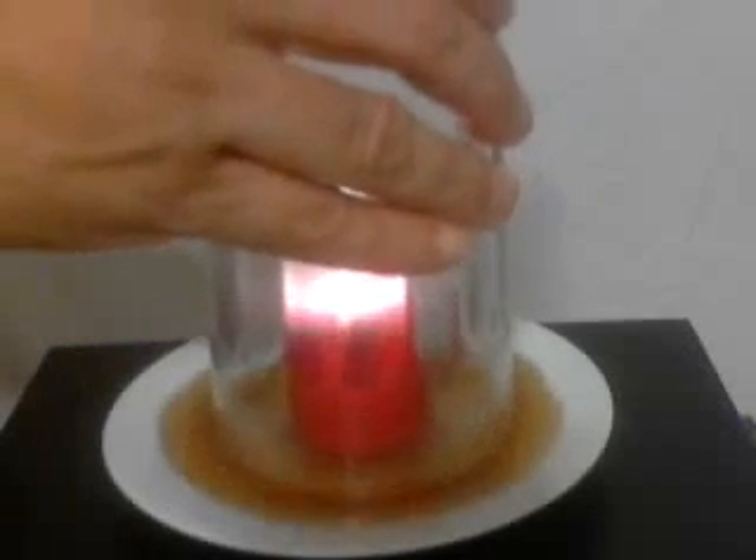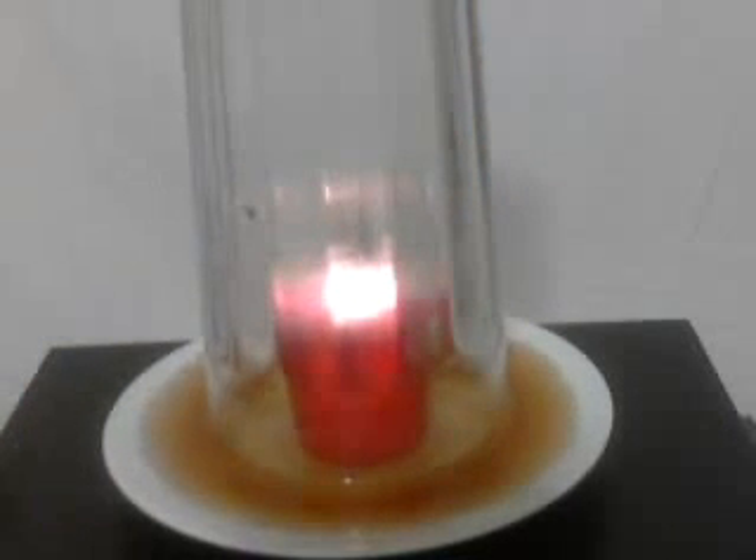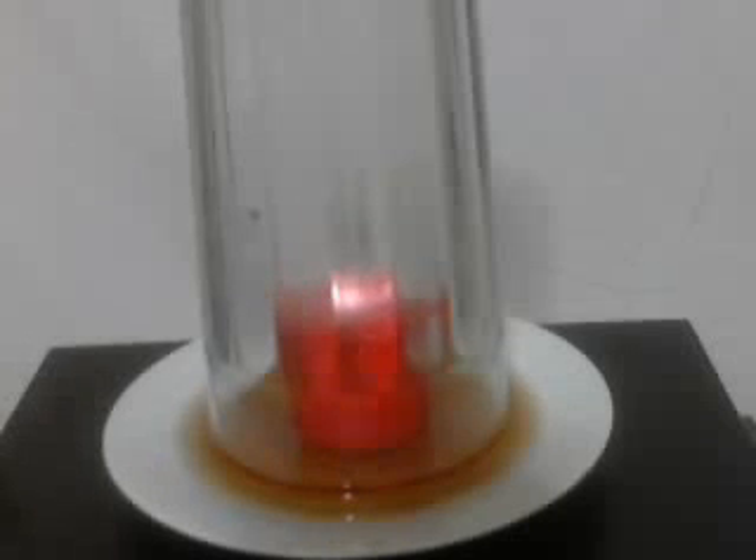I'm going to put this over, and it's going to suck that water right up into this glass. We put it over, and as you notice, it is burning. According to what I read on the internet, it'll only start sucking it up when the candle burns out — at least that's what I read in one science teacher's thing — but that's not what is happening, either this time or the last time I tried it. Even though the candle is very definitely still burning, it is in fact sucking the water up right now, and you can see it is completely sucked up.